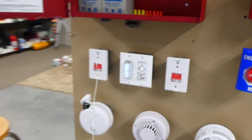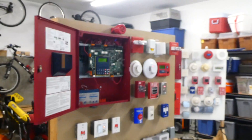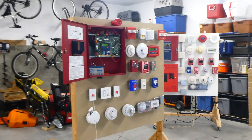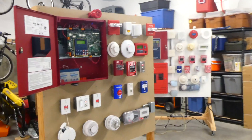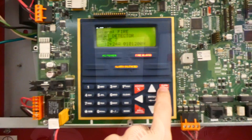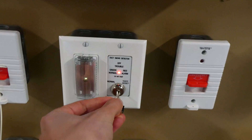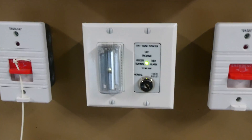There it goes. And we can go ahead and silence the remote test station, just to keep that alarm from going off.